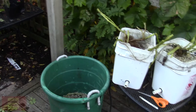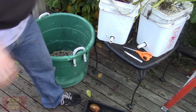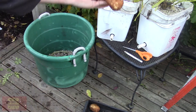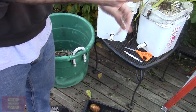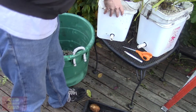Look at that — obviously you can, in the dutch bucket system, grow a huge potato in a four-gallon bucket.